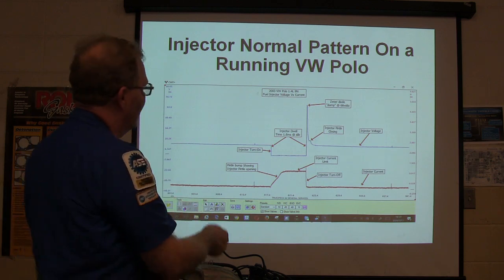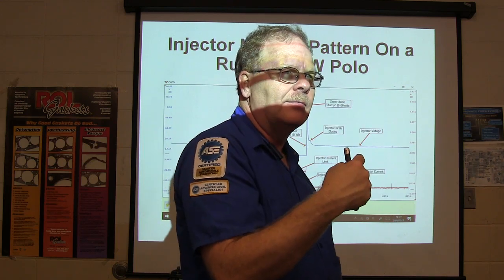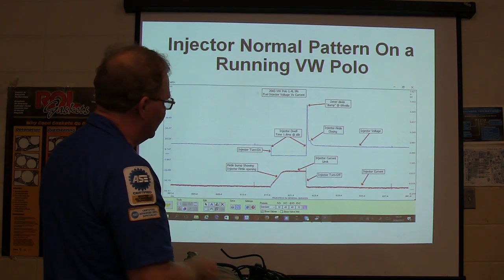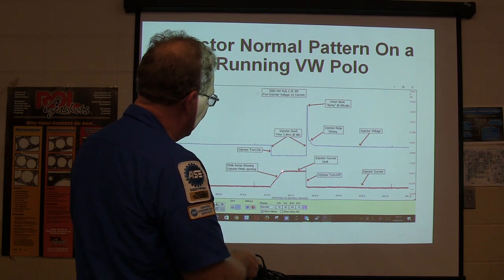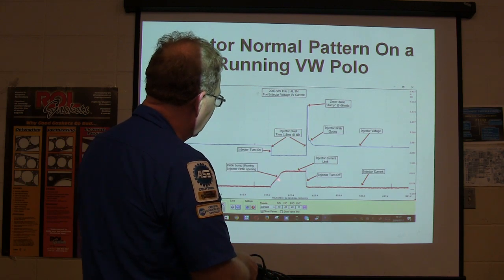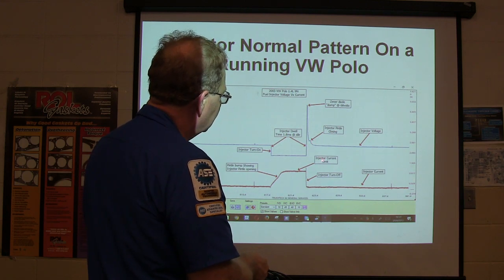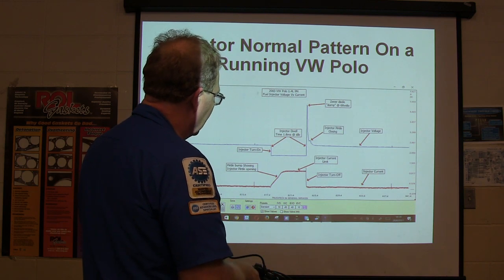Now this is the injector normal pattern — who has seen this already this week? You guys saw an injector pattern yesterday? That's what this looks like. This is normal voltage going in, this is when it turns on the injector, and that's how long it stayed on — the current ramp in the injector. There's a pedal bump showing whenever the injector pintle pops open, and then there's your pintle closing. And there's your injector current limit right there.